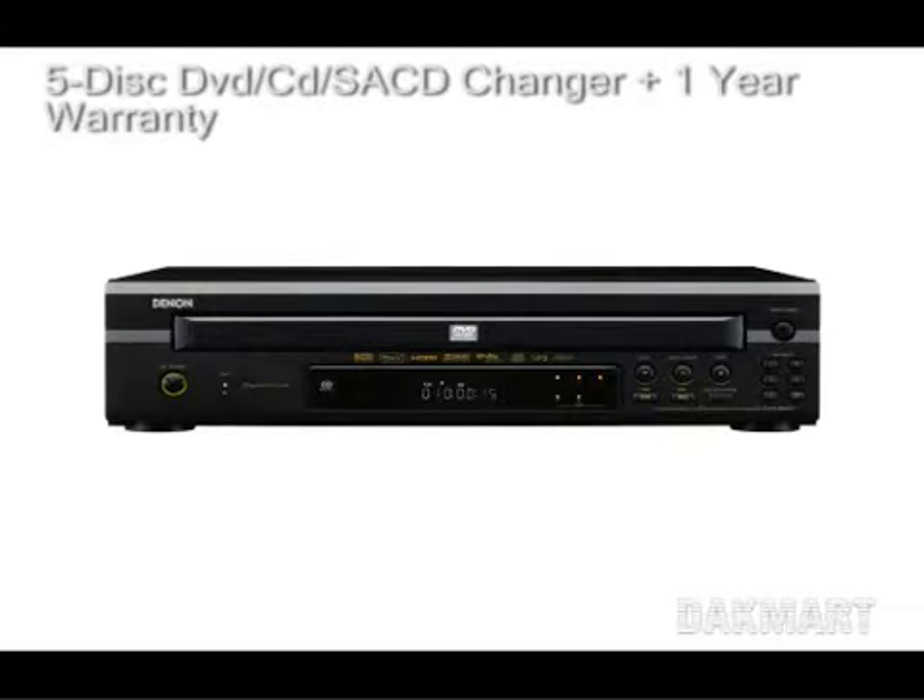Welcome to Jackmart.com. You're looking at the DVM-2845 Universal Scaling 5-Disc DVD Video Audio CD Changer.